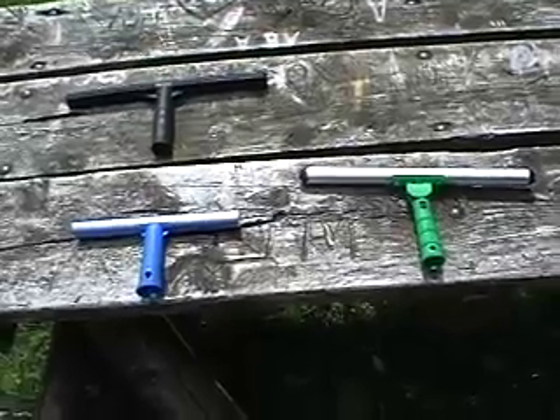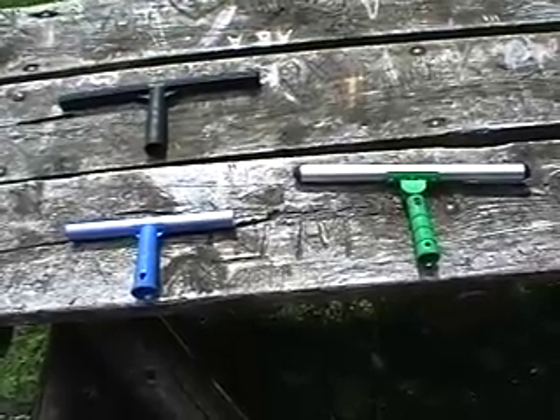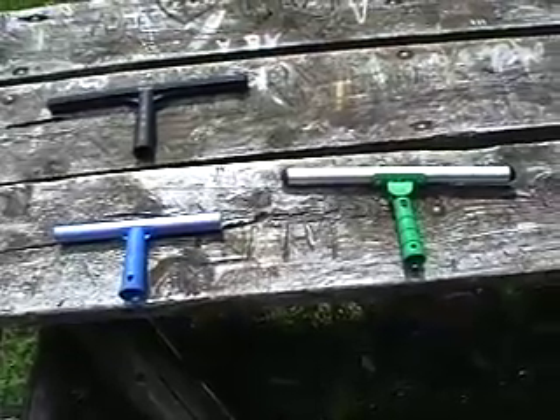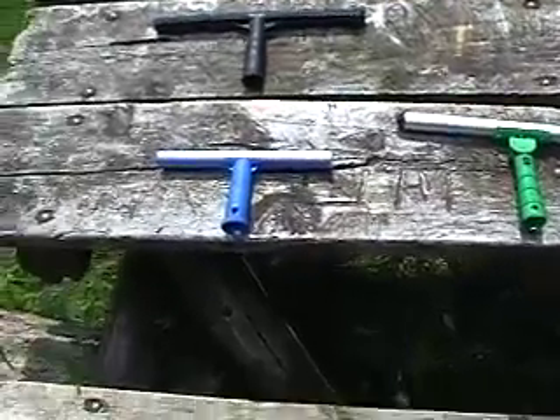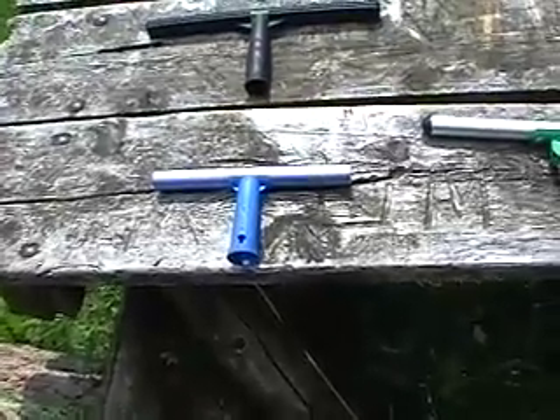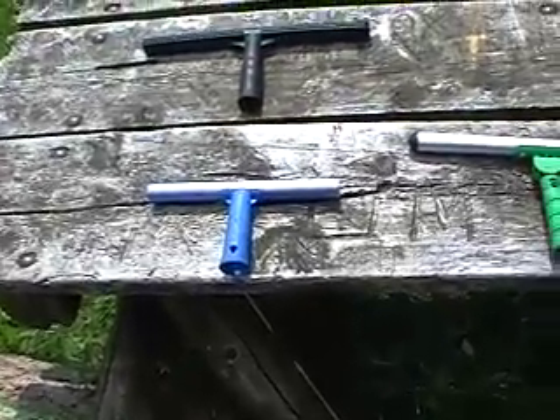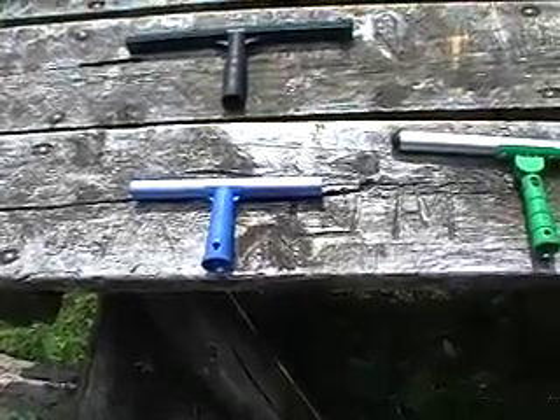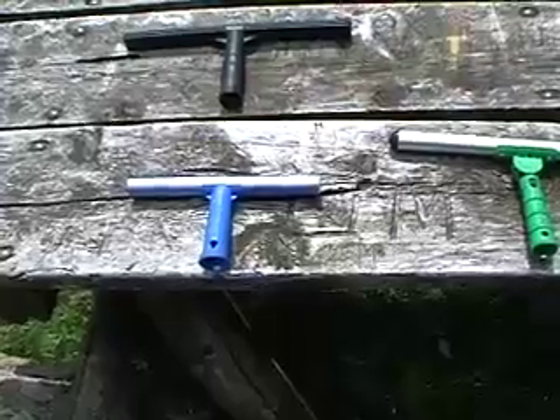Basically anybody who's going to buy a t-bar, you're going to want to make sure that the washer sleeve that you buy is going to fit it properly. I've got this small one here which I bought at Home Depot. This was the very first t-bar I ever bought back when I was doing window cleaning part-time. Not very good for big jobs but great for doing small cut-ups.